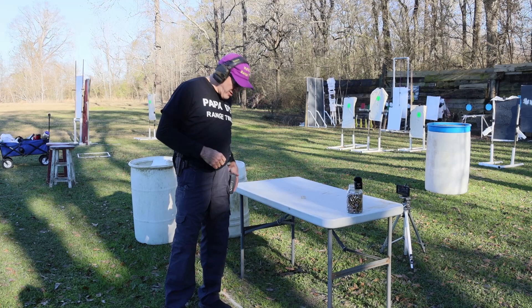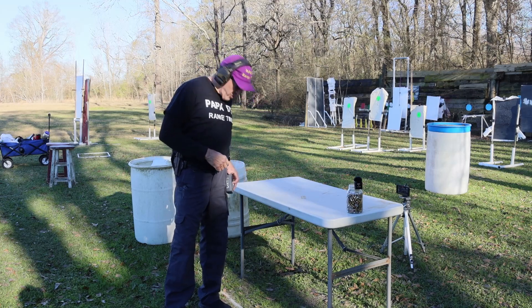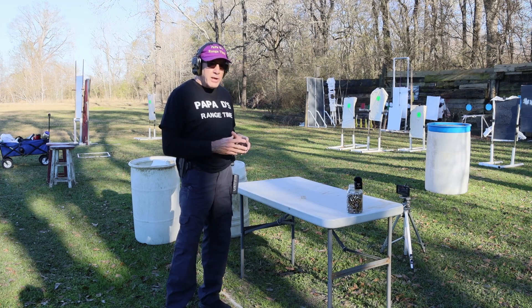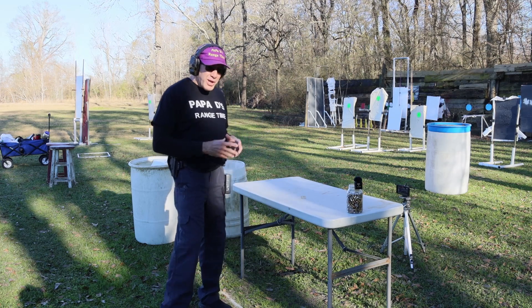So I'm at 15 yards and we're going to run some rounds and see what we can do. I am going to start from the timer just to give me a start signal, but I'm not trying to time this — I'm trying to get 18 really good hits. Let's see how we can do.